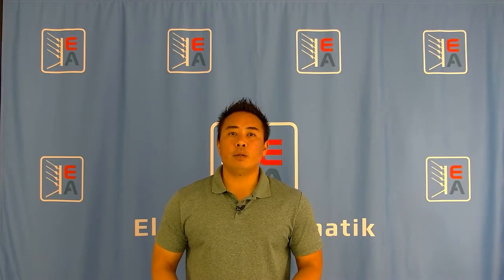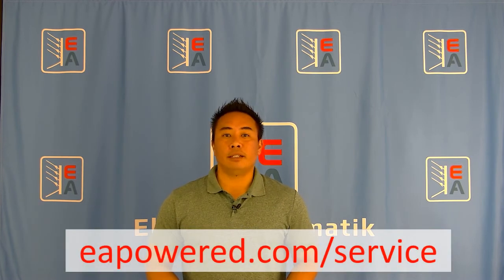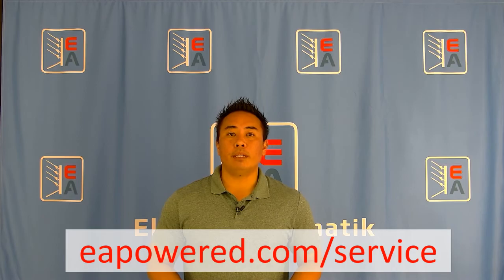If you would like more information or if you would like to see a live demo on this feature or any other feature, please contact us through our website eapowered.com.